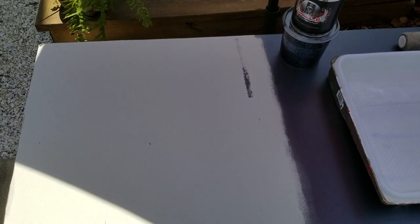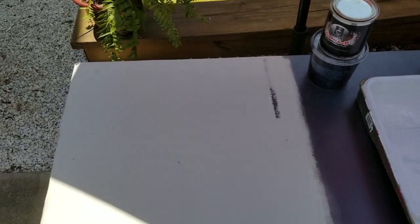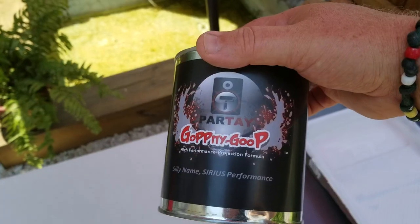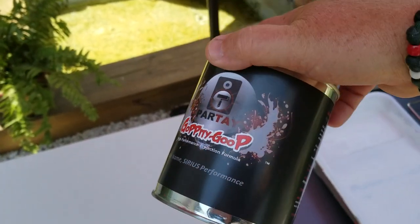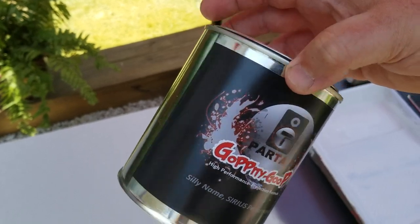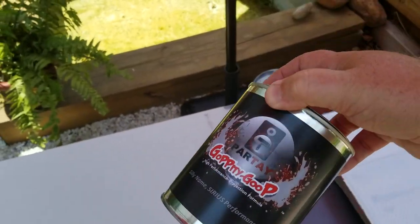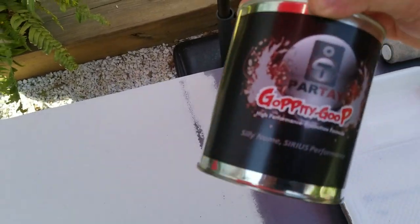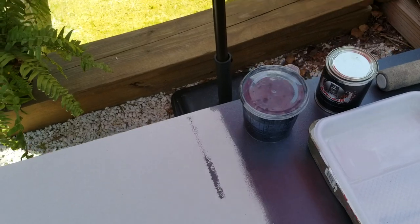Hello guys, Danny here at Partay. Today we're going to do a per-request demo — I had a request for a display of rolling Goppity-Goop. This is an empty can just so you can see what the can looks like. I don't actually can the mixture here; the crew does that over at our clean room. This is actually the first can that we ever put a label on, so I just keep it for nostalgia purposes. I've got some mix here that I mixed up.